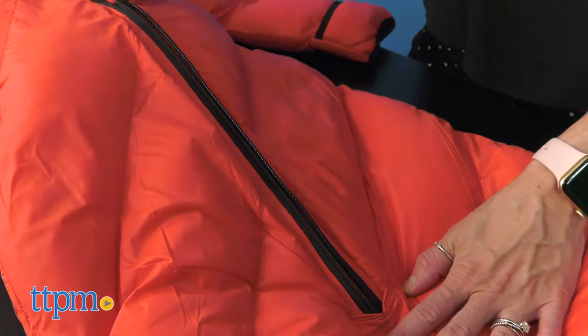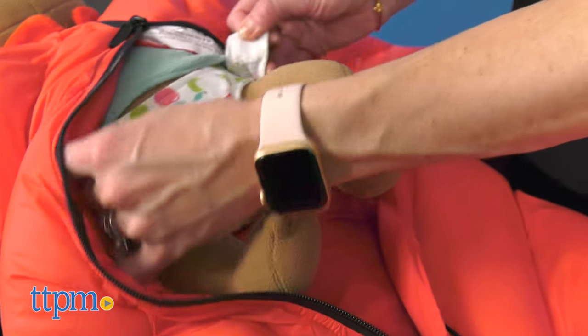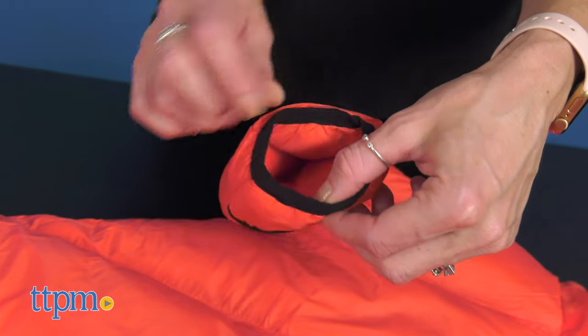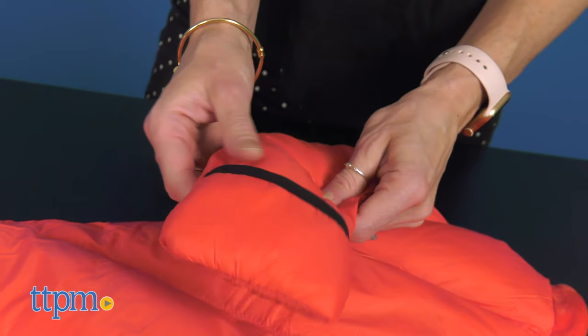It zips from the bottom up for easy diaper changes without removing the baby sleeping bag. It features adjustable open and closed cuffs that give your child the ability to use their hands before falling asleep and tuck them inside for warmth at night.